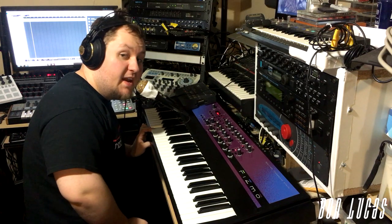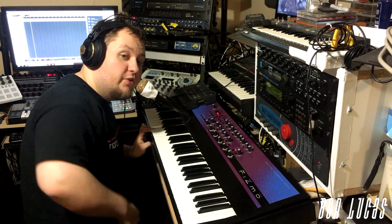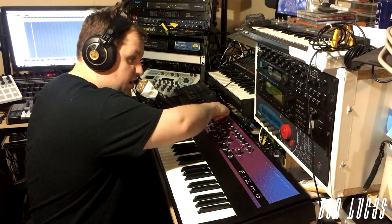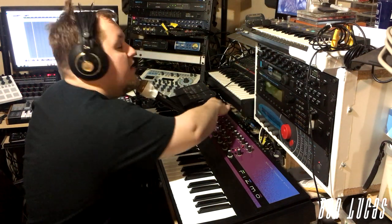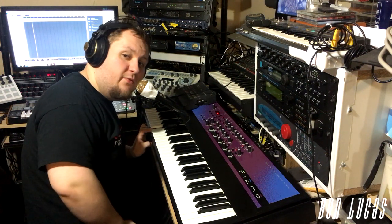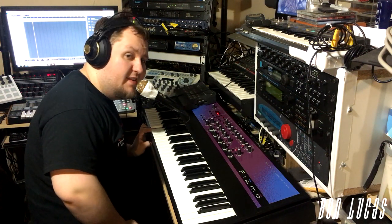Hey, what's up everybody? My name is Bon Lucas, and I'm here to show you the vocoder from the Ensoniq FIZMO — Ensoniq's last synthesizer before they were purchased by Creative Labs in 1998.